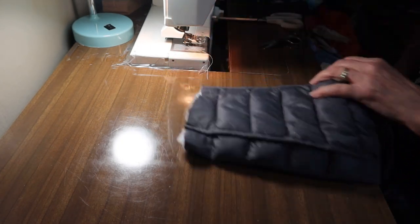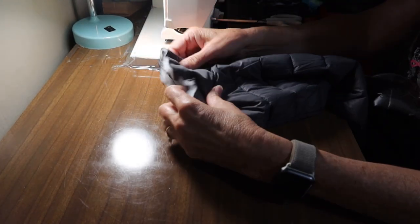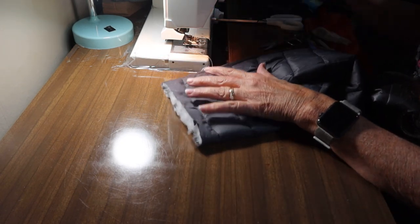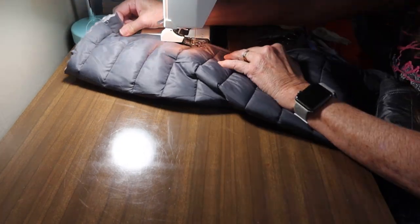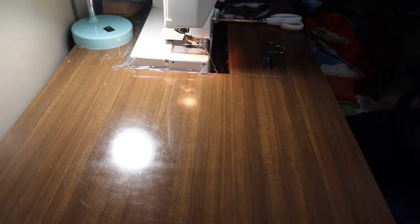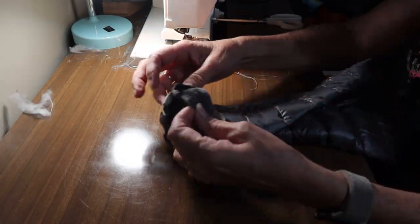Let's do that to the other sleeve as well — turn it inside out and make this sleeve that much smaller so that it will sew around there. Just measure right to there, then turn the sleeves back around. Here's that seam.